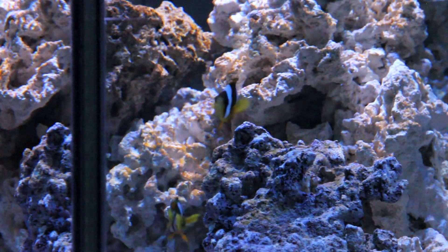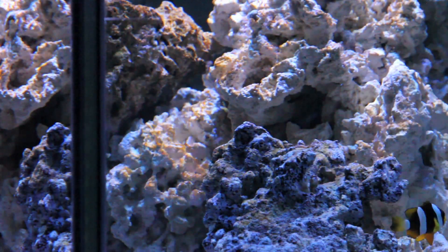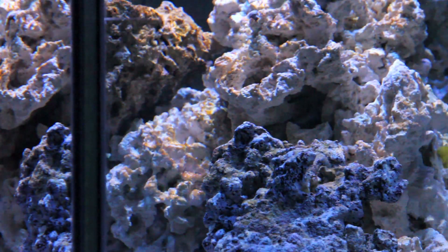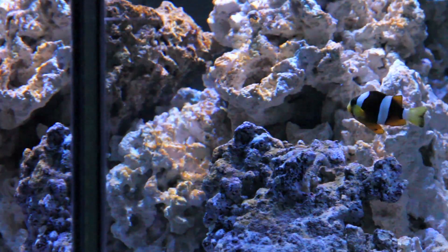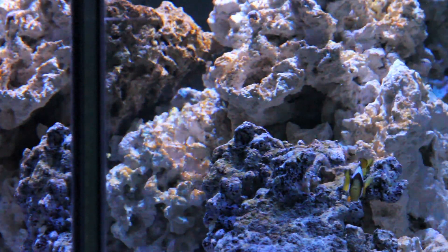The diatoms started to show up yesterday morning when the lights came on in the tank. I noticed browning on the rocks and a little on the sand. And today it's on a lot more rocks and definitely on the surface of the deep sand bed.